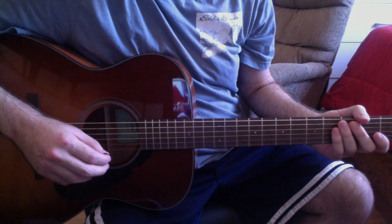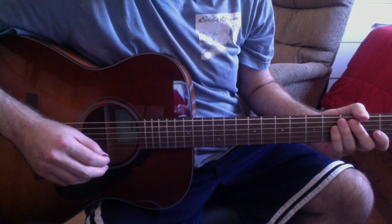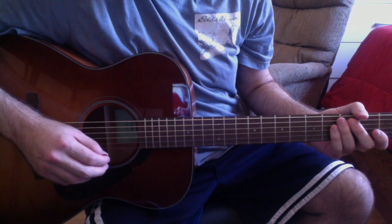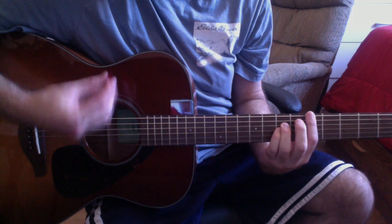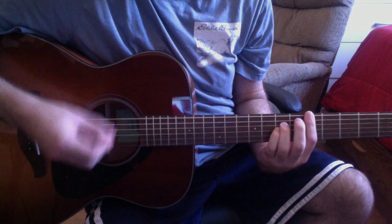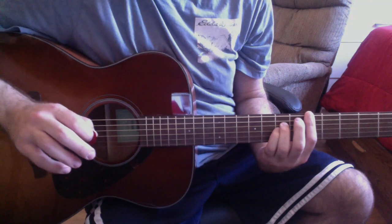As for the second and third verses, they're the exact same chord progressions — you're going to start with the Gsus2, but everything after that is the same.